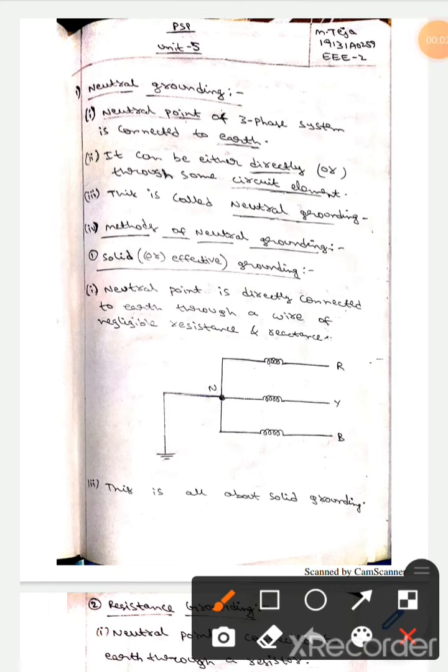Hello guys, I hope you're all fine. Today we are here to discuss neutral grounding. In neutral grounding, the neutral point of a three-phase system is connected to the earth. It may be connected directly or through some circuit element. This is called neutral grounding.